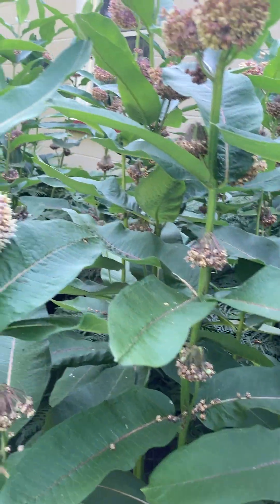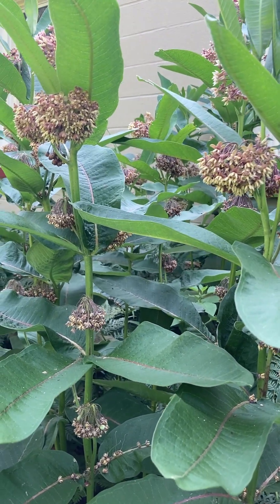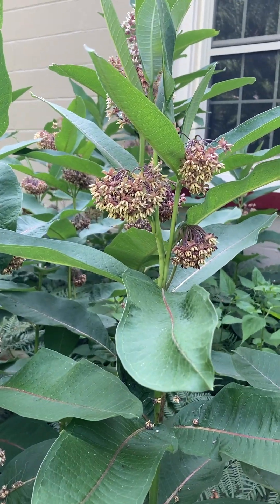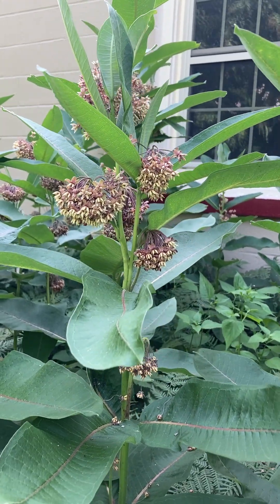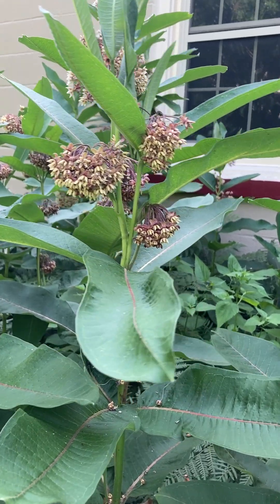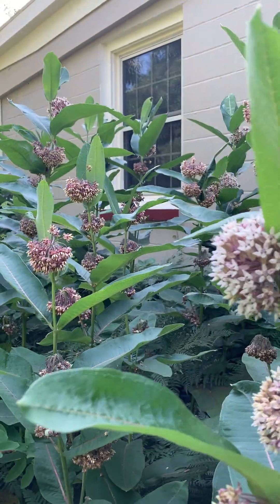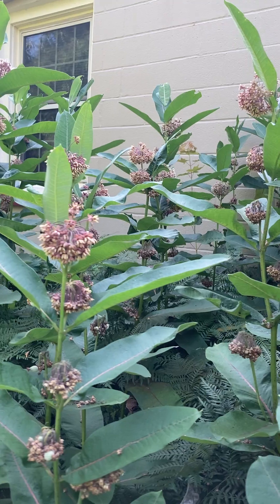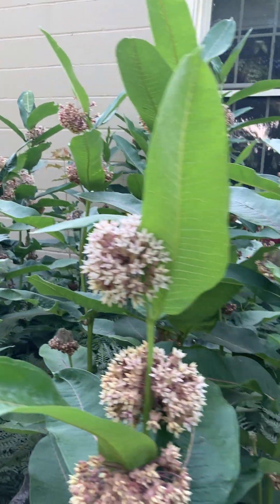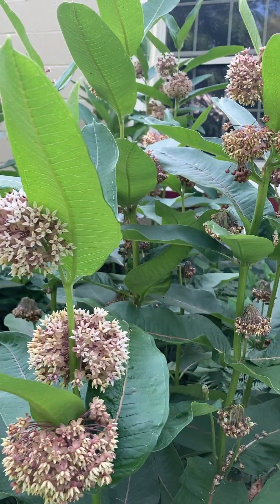It also will spread by seed, and this is native to the eastern half of the United States. Growing up, I remember seeing it growing alongside the roads because it can take a lot of different soil conditions from clay to sand, and it's also a colonizer of disturbed areas. We'll frequently see it in pastures or fields, along roads, railroad tracks, and it's pretty able to compete with other plants in the area.